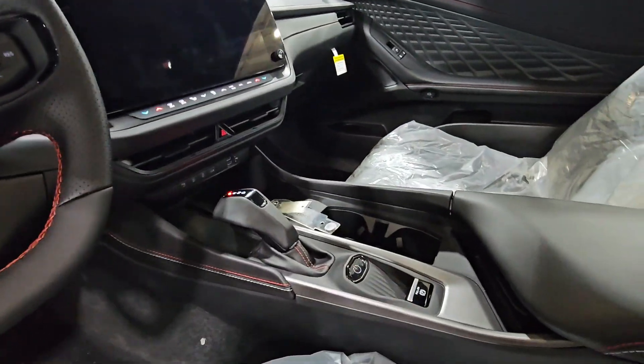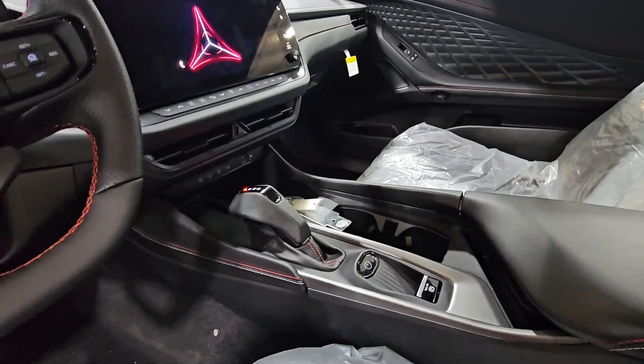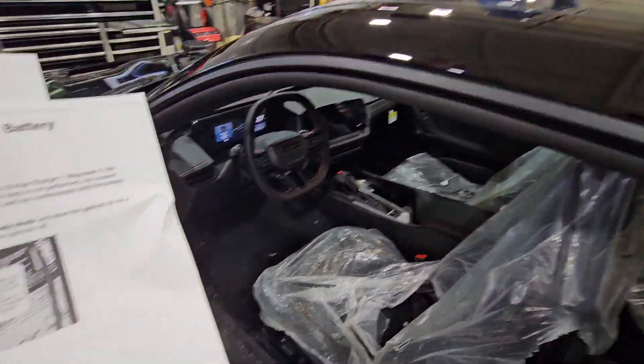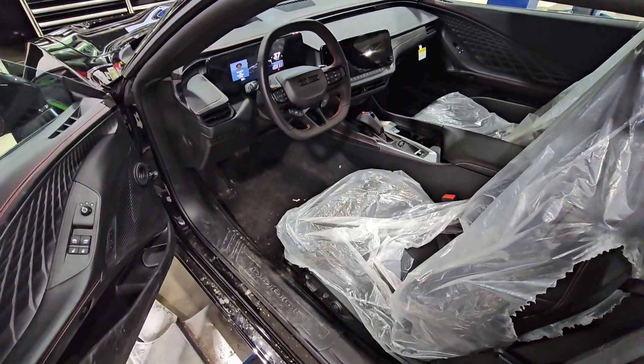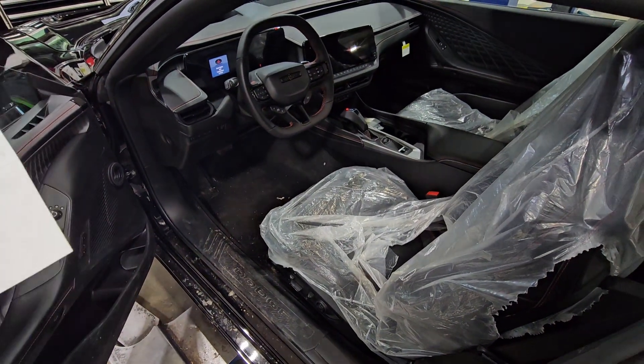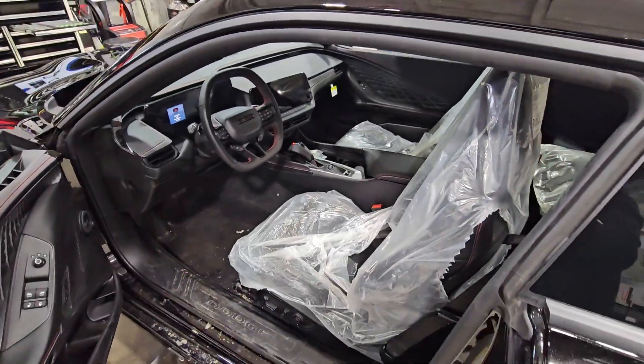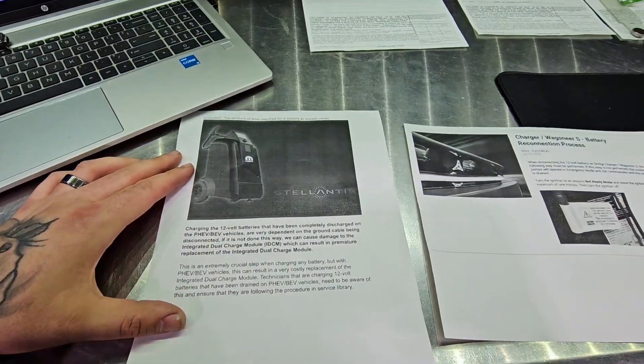It's been about a minute, so we can go back and kill the ignition. Now with us doing that procedure, the coolant pumps have calibrated and done what they need to do, so they're not going to be running like they think it's an emergency, which would end up draining down that 12-volt battery.